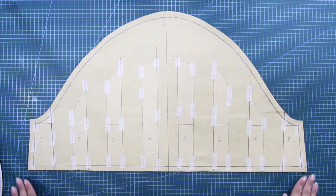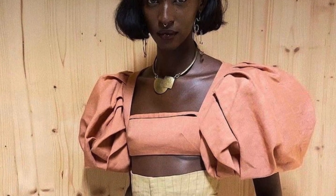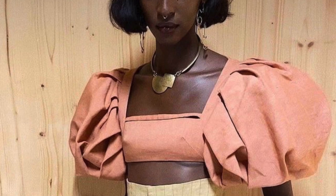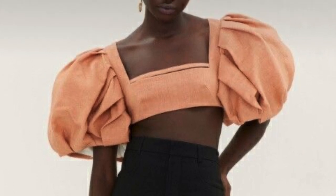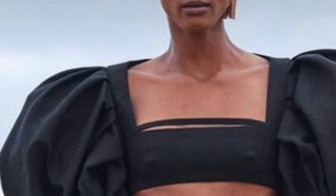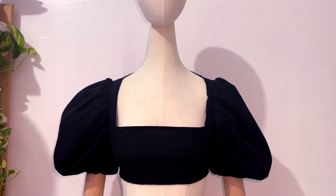Hi, what's up everybody, this is lamodelist and welcome back again to my YouTube channel. For today's video I am going to recreate the balloon or puff sleeves by Jacquemus. This puff or balloon sleeve is the biggest one I've seen on the runway lately and I wanted to recreate it in a smaller size. I am a big fan of Jacquemus and his design thinking, and this design for the sleeve is by far my favorite from his designs.